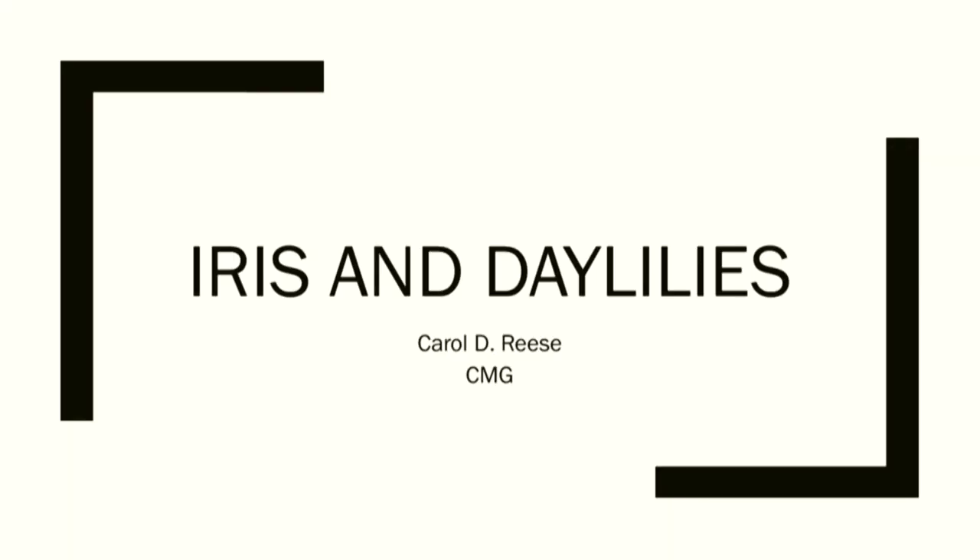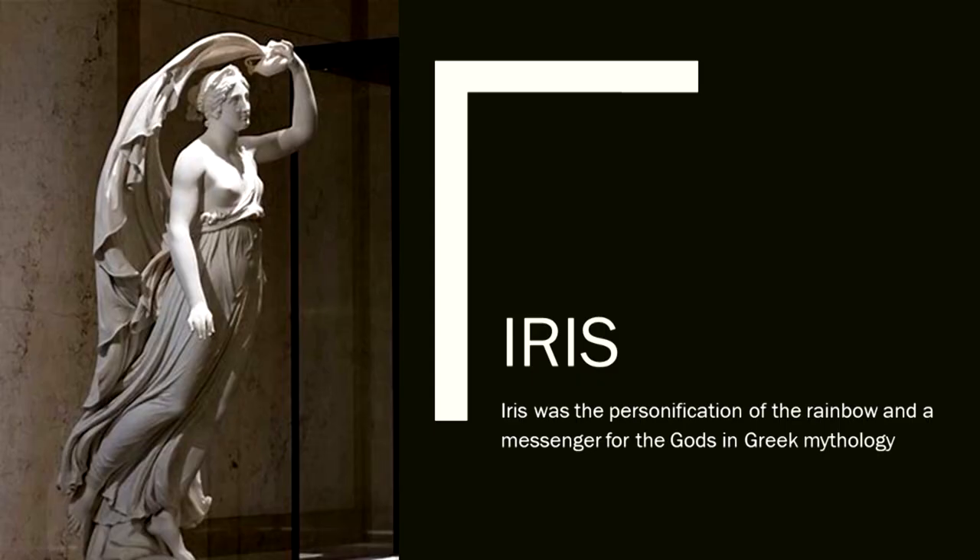Welcome. My name is Carol Reese. I'm a master gardener and have been for a long time. Iris was the personification of the rainbow and a messenger for the gods in Greek mythology.